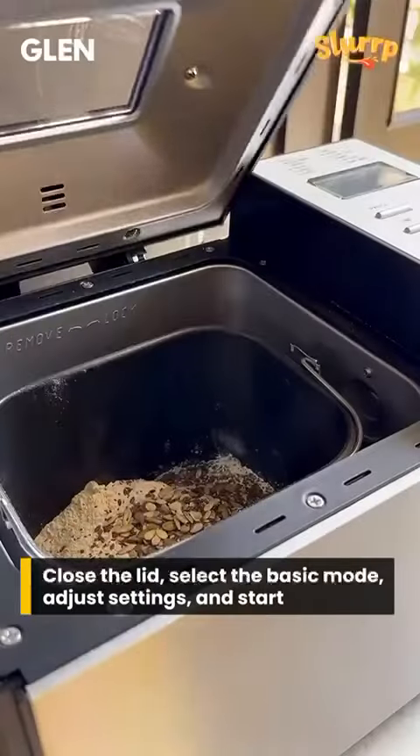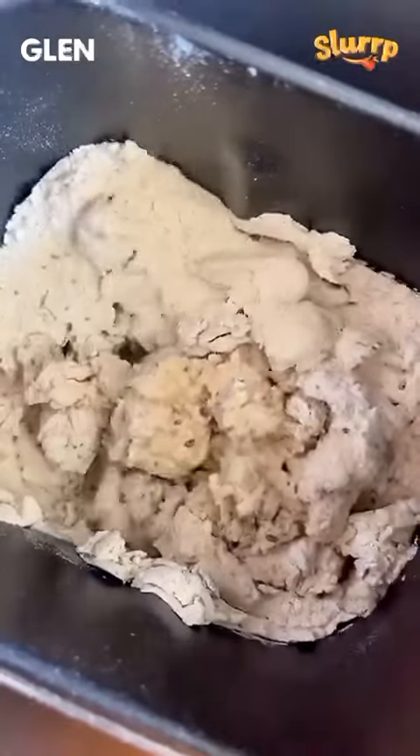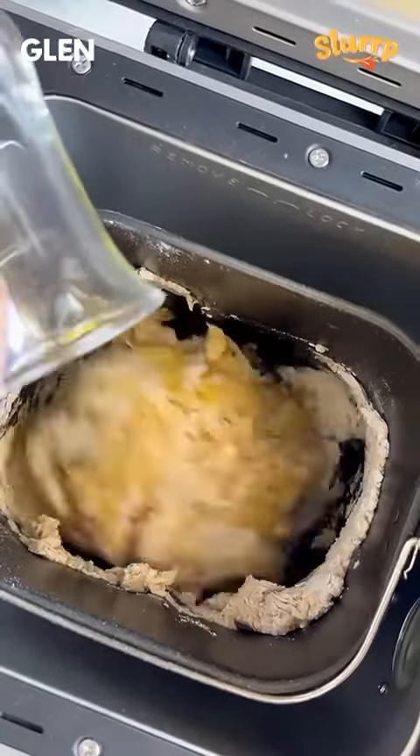Close the lid and switch on the power button. I am baking my bread on the basic mode. Adjust the settings accordingly and then press the start button. Just when the bread starts kneading, add the olive oil slowly and close the lid again.